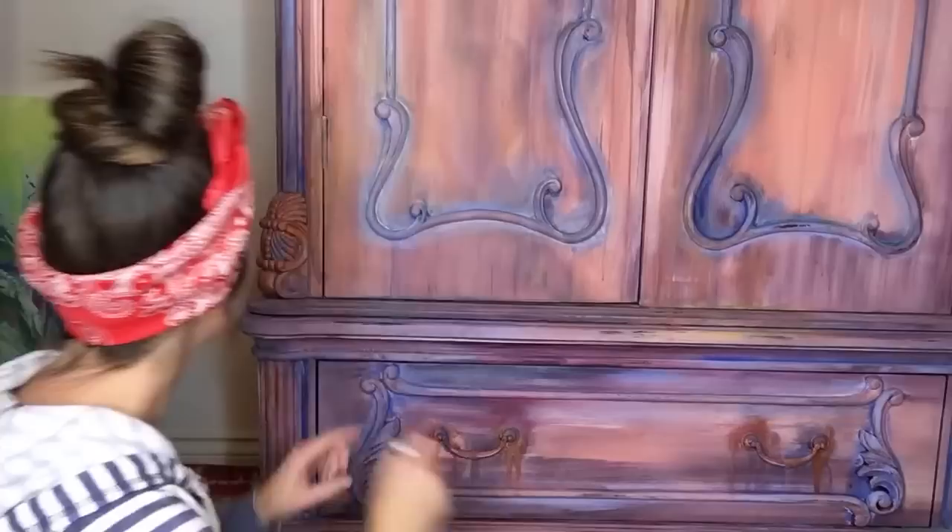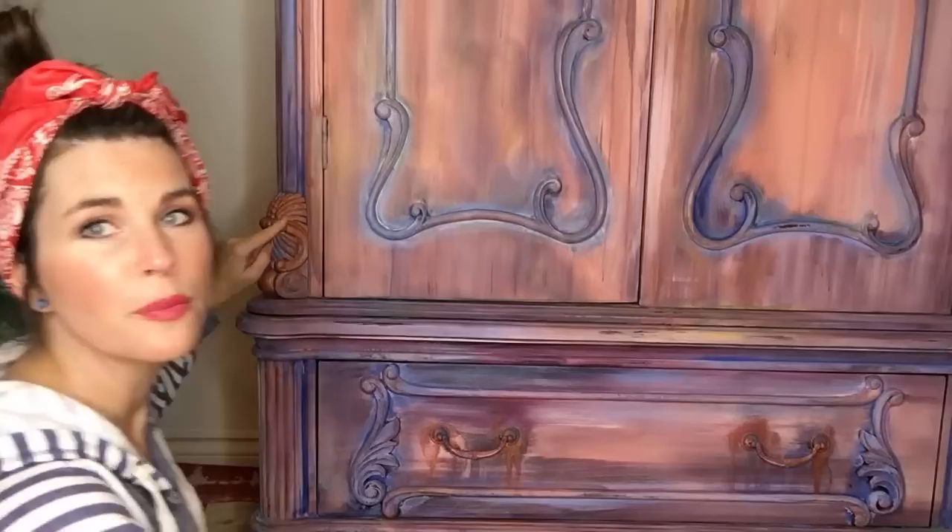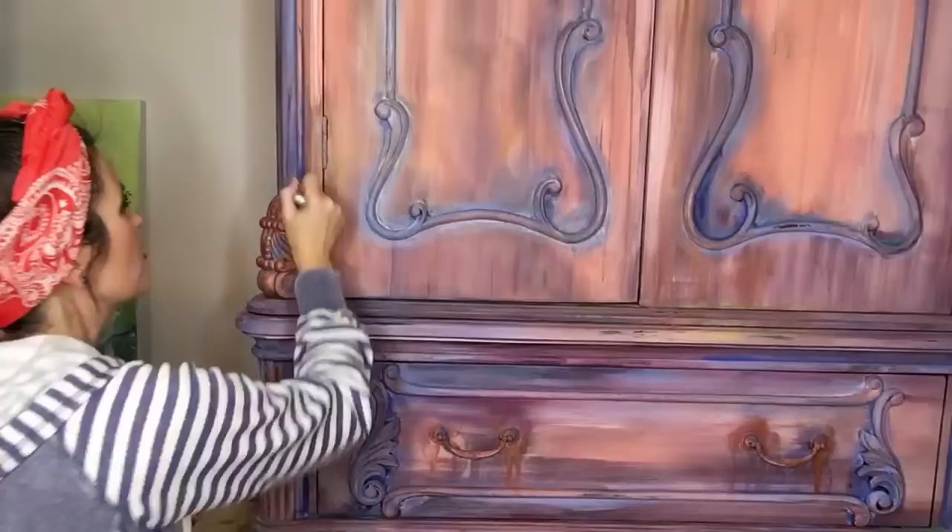The copper I added right here on this hardware — I painted it over the hinge, then I actually took the copper, sprayed it, and just let it drip. You can see this beautiful piece of trim right here. I'm going to press the white wax into all of these grooves.